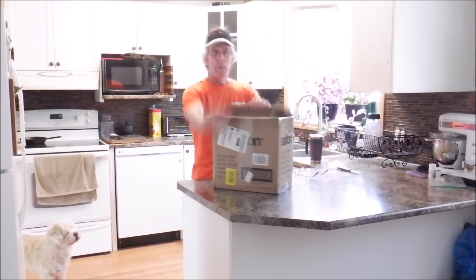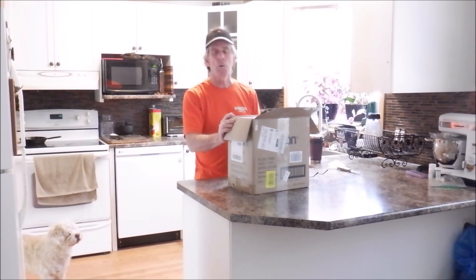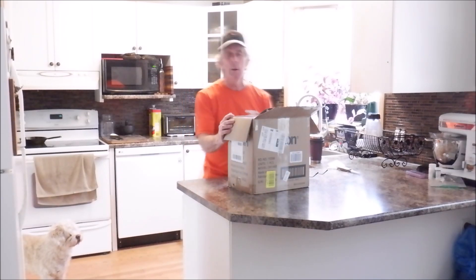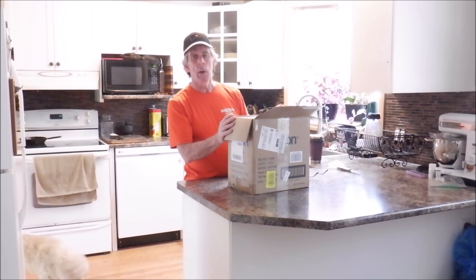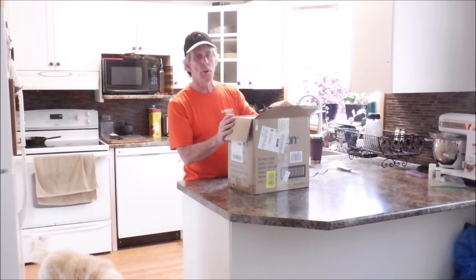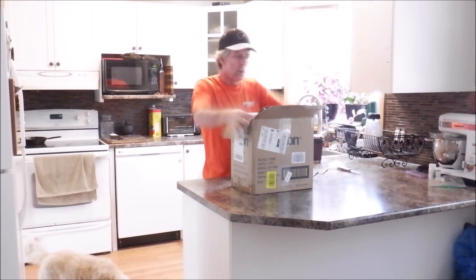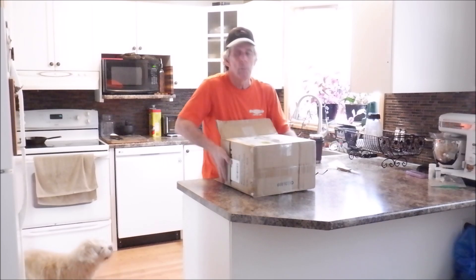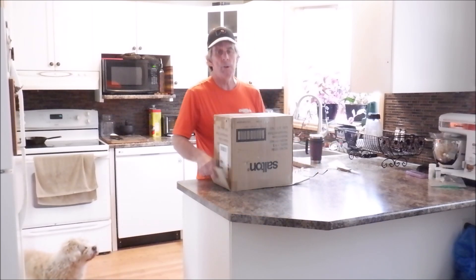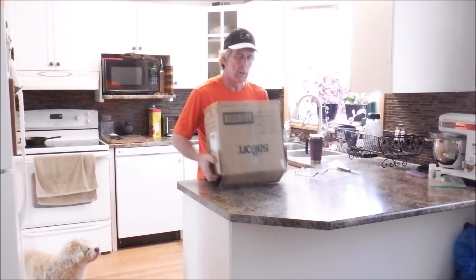A bunch of years ago I bought a Salton food dehydrator — it was on sale at a local store and it served me well for many years. A few years back I ordered a bigger dehydrator, a Nesco Excalibur dehydrator. That also served me very well. I then moved out of town for a little while — I was in Winnipeg, Manitoba for 15 months, and I came back here to Thunder Bay late last March.